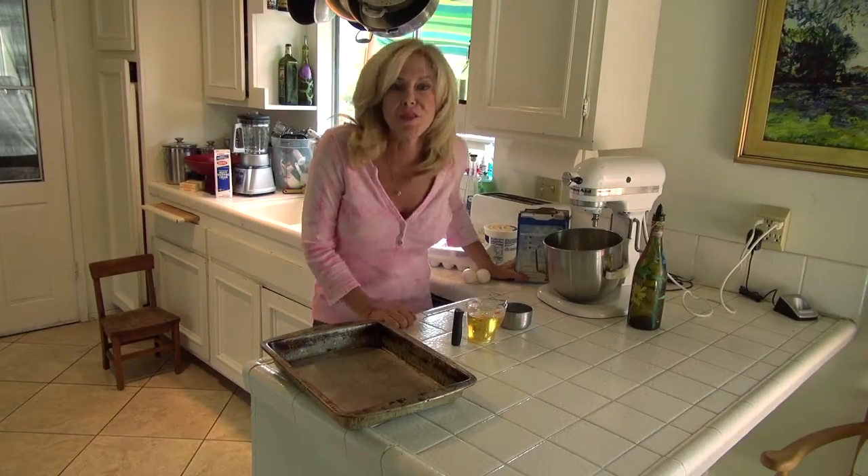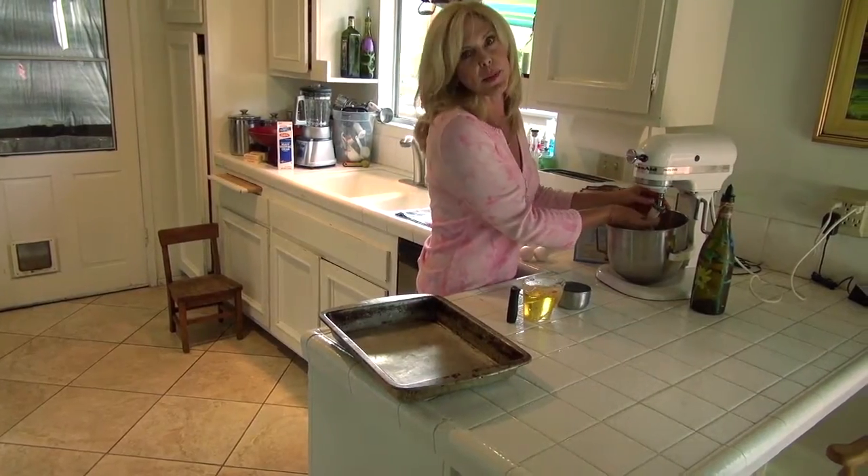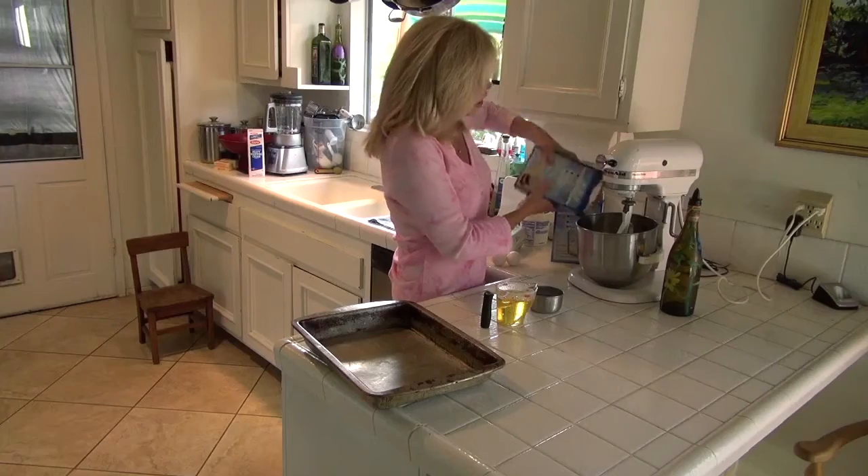I'm going to make dessert and I am in such a time crunch. These brownies are my go-to quick dessert. It's super easy and very inexpensive. I get these for $1.25 each on sale — I am a budget-conscious cook.